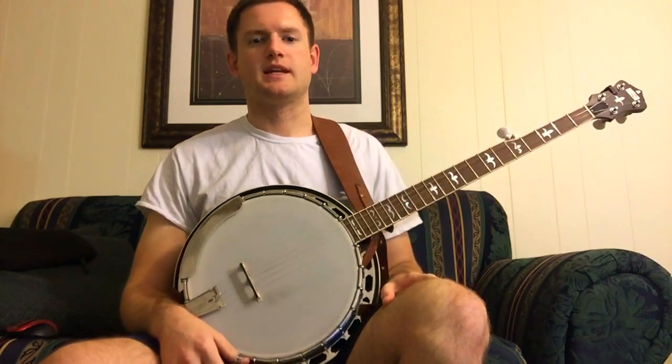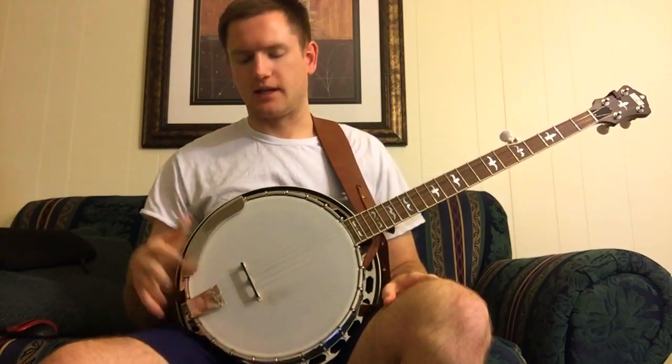This is my banjo before I've got any sort of setup to it. I'm going to make a series of videos playing the same song each time, and each video I'll make one adjustment to it. So this is the baseline before we have any sort of setup done.